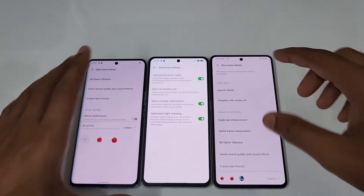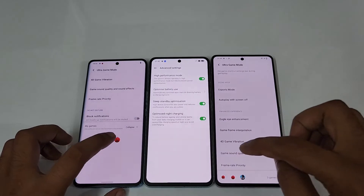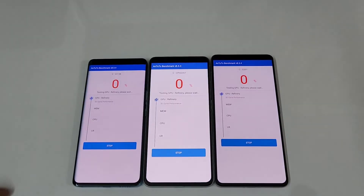On the iQOO 9 we have also turned on Ultra Game Mode. Now we are going to start the AnTuTu benchmark on all three of them — let's start the test.